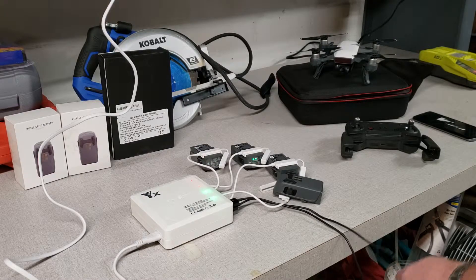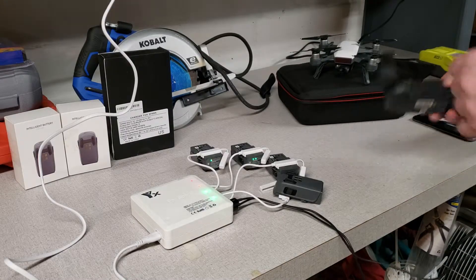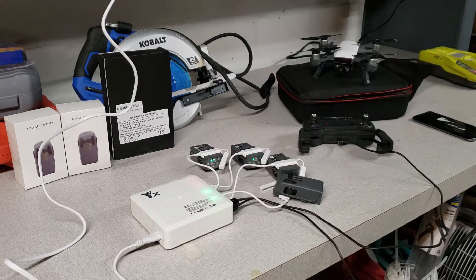There's still a wire for the remote control and a wire for the phone, so that lets you charge everything you need for a flight at one time. Before this, I had to put each battery into the drone and then charge it in the drone.